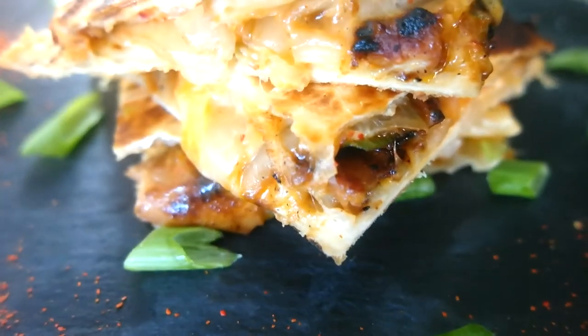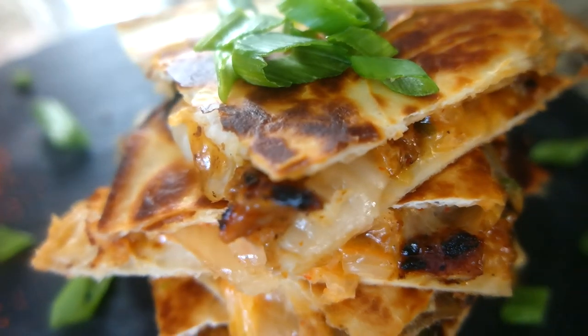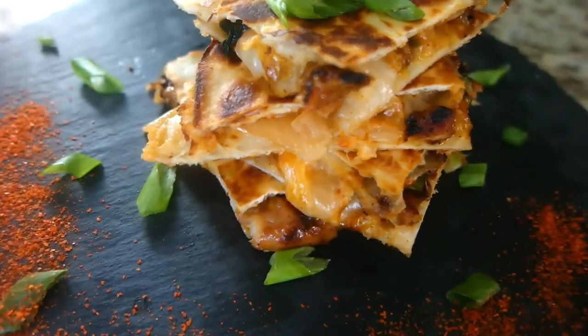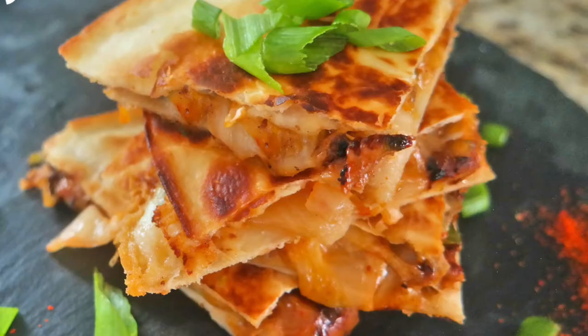If you decide to use the low-carb version of this recipe, it has just two minor tweaks: replacing the sugar with monk fruit sweetener, and replacing the normal tortillas with carb-balanced tortillas. The total carb count is about 13 grams net carbs.